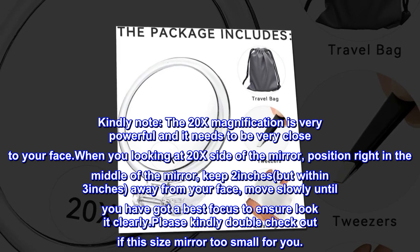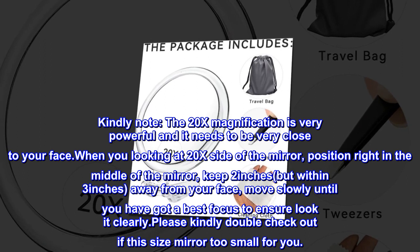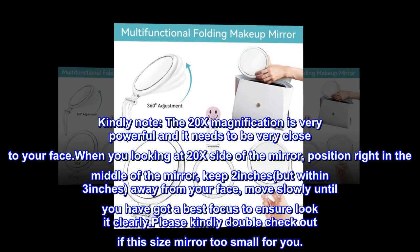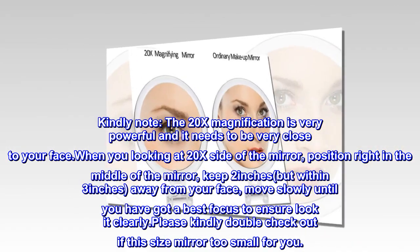Kindly note: the 20x magnification is very powerful and needs to be very close to your face. When looking at the 20x side of the mirror, position yourself right in the middle of the mirror, keep 2 to 3 inches away from your face, and move slowly until you have the best focus to see clearly.